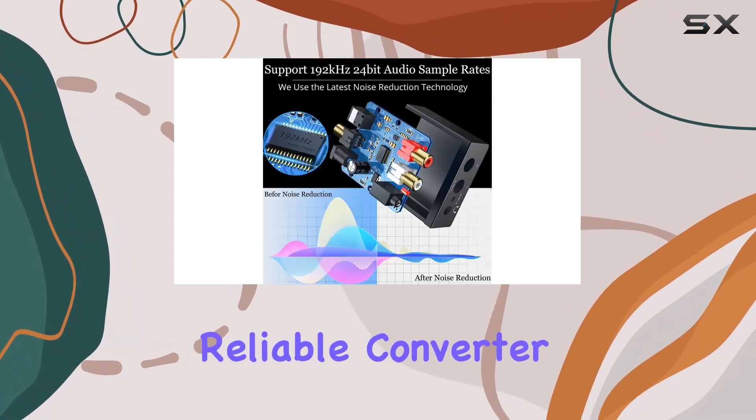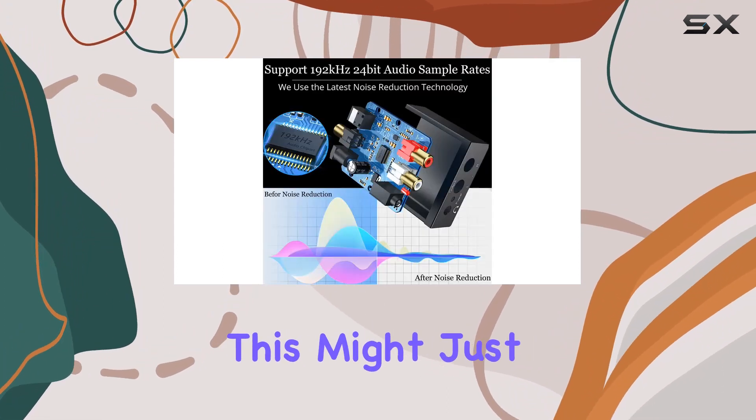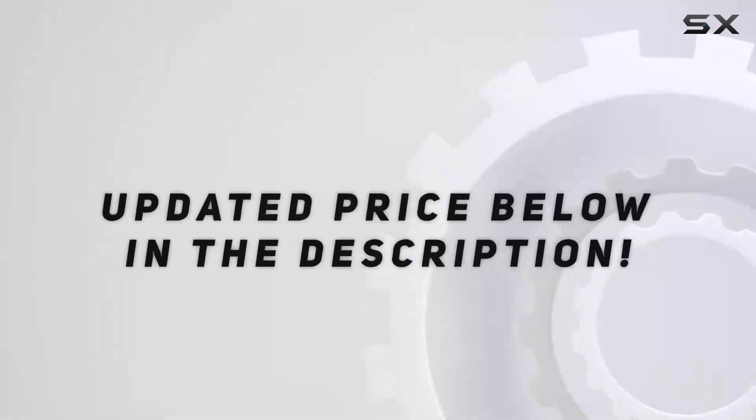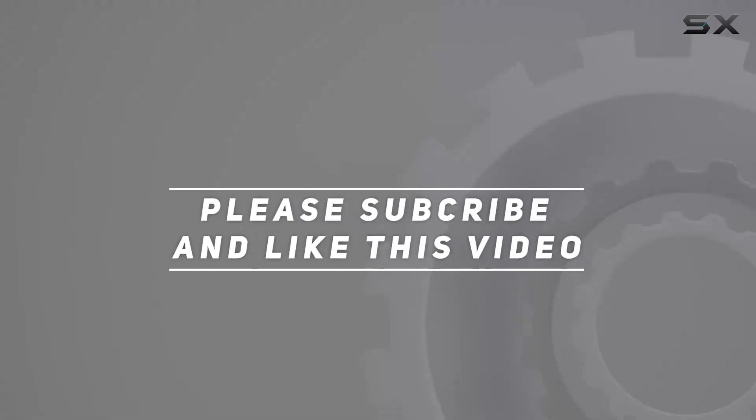If you're in search of a reliable converter to elevate your audio experience, this might just be the perfect addition to your setup. Check out the video description for the updated price, and thank you for watching this video.